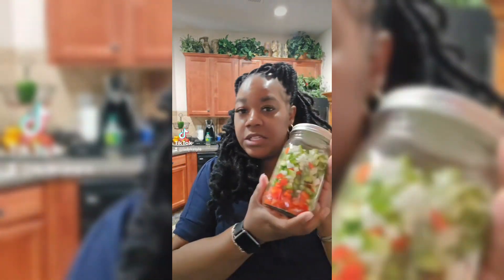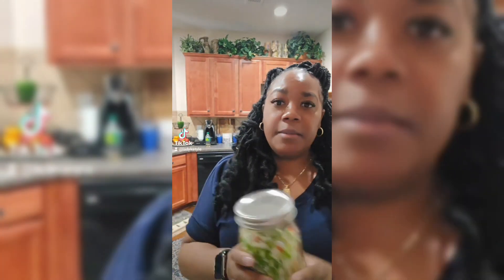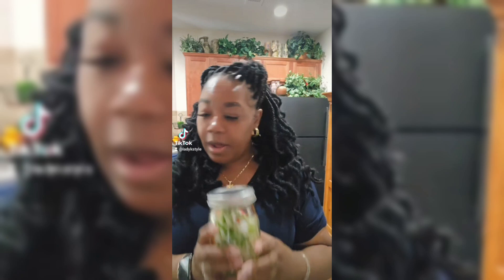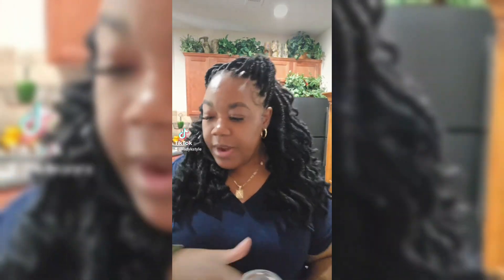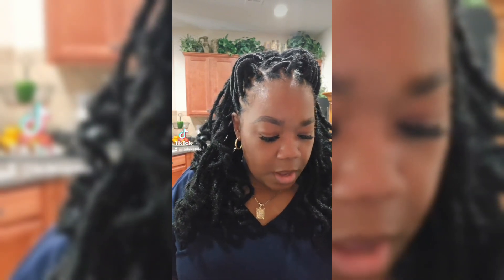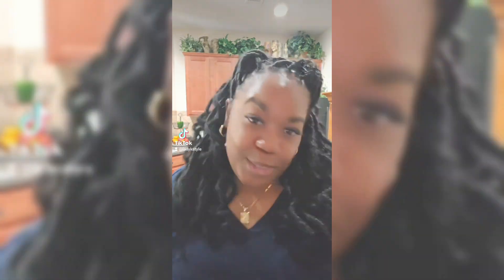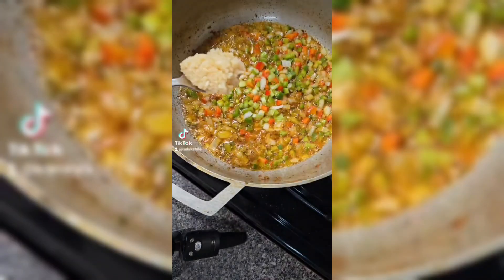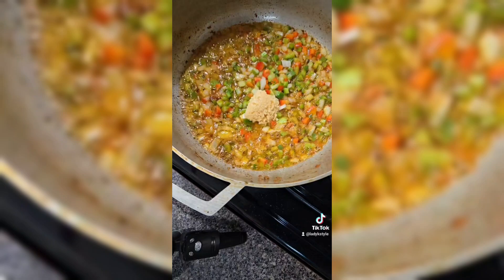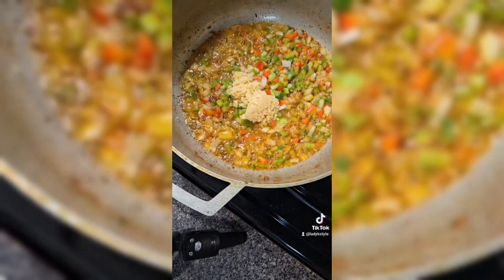Here's my mason jar with my veggies. I also have one bell pepper left so I'm going to cut that up and add it in. Now let's add our broth and I'm going to add some minced garlic to my pot — a whole tablespoon and a half — and we're going to cook this down. Give this a good mix.